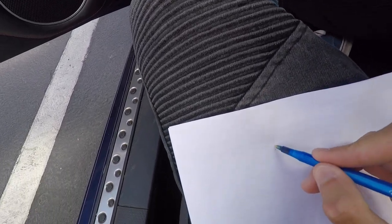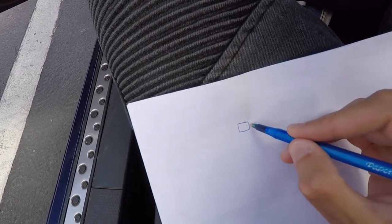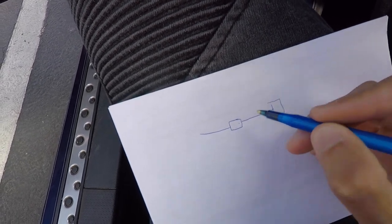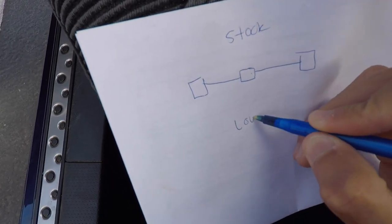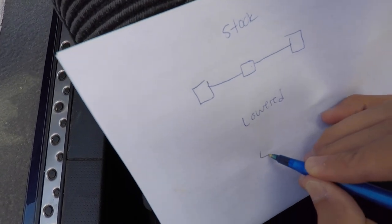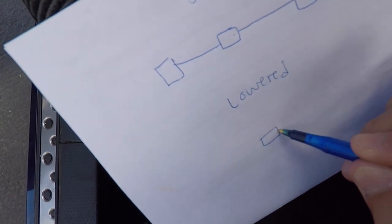Bear with me — this is the differential. Imagine looking at the car from the back. This would be the differential, and then these are the axles that come out, and these are the wheels. That's what it looks like right now at stock height. How it was before when it was lowered — slammed — this would be the differential right here.